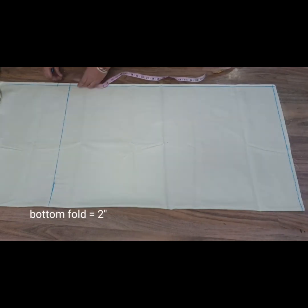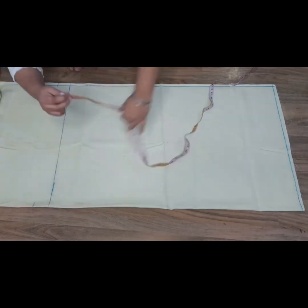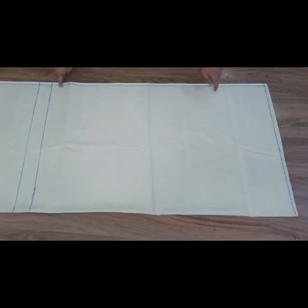I am putting 2 inches on the bottom of the fold. If you want to fold it, you can take it on the bottom of the fold. This is our long term measurement and this is our margin.